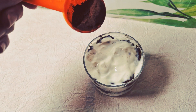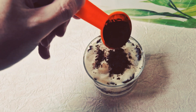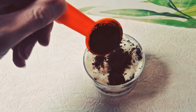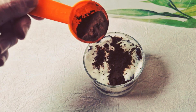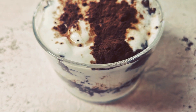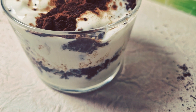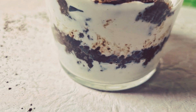Et on rajoute le cacao non sucré dessus. Et voilà, un super tiramisu tout simple, vraiment tout simple à faire et vraiment extrêmement bon, gourmand, équilibré. Peu de points pour ceux qui font Weight Watchers. Franchement, c'est trop, trop beau.